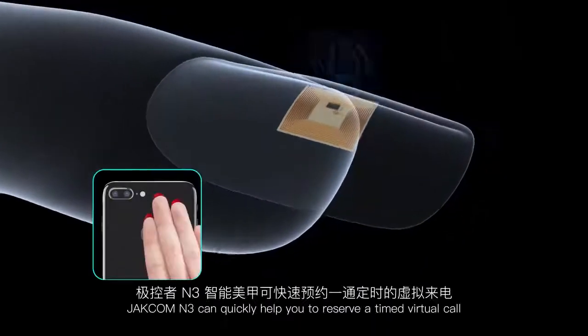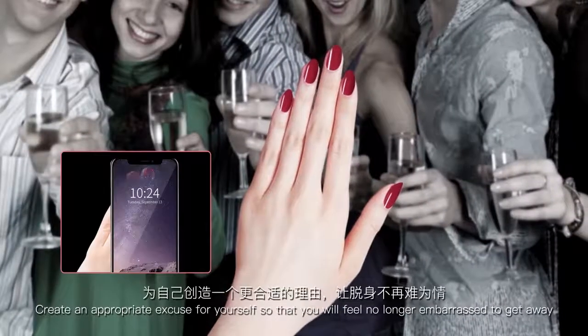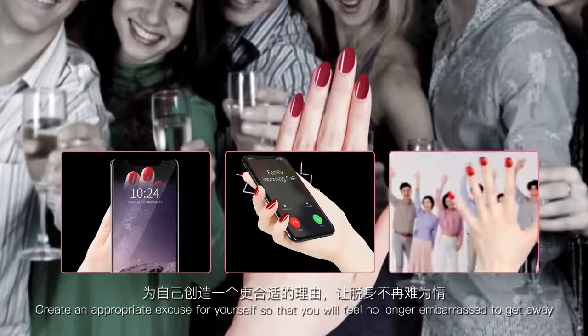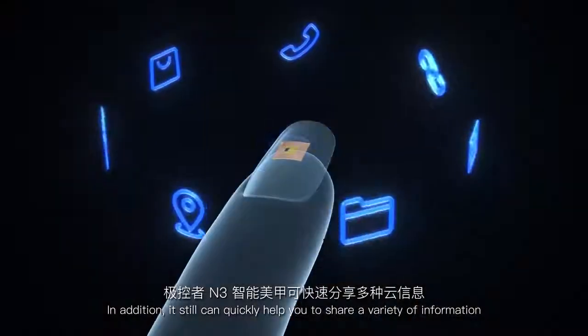It can also quickly help you reserve a timed virtual call. Create an appropriate excuse for yourself so that you will no longer feel embarrassed to get away.